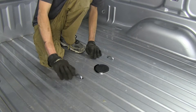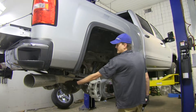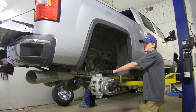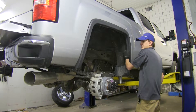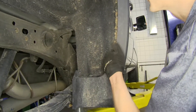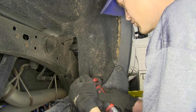Now that we've gone over some features, we'll show you how to get it installed. We've gone ahead and removed our spare tire and both of our rear wheels in order to make our installation easier. Now we'll remove our fender liner and both of our wheel wells. It's held in place with multiple T15 screws that run along it, so we'll remove all these screws.